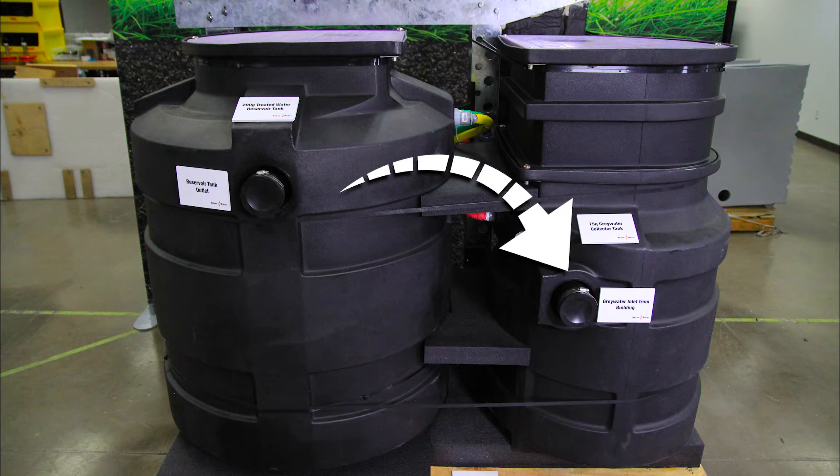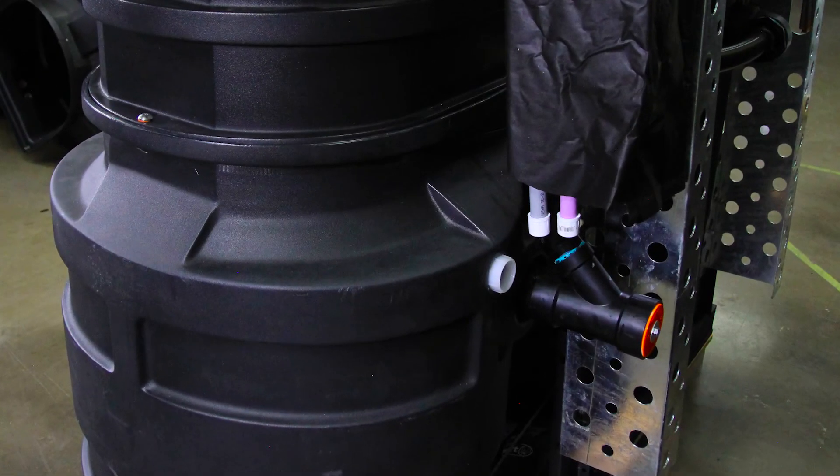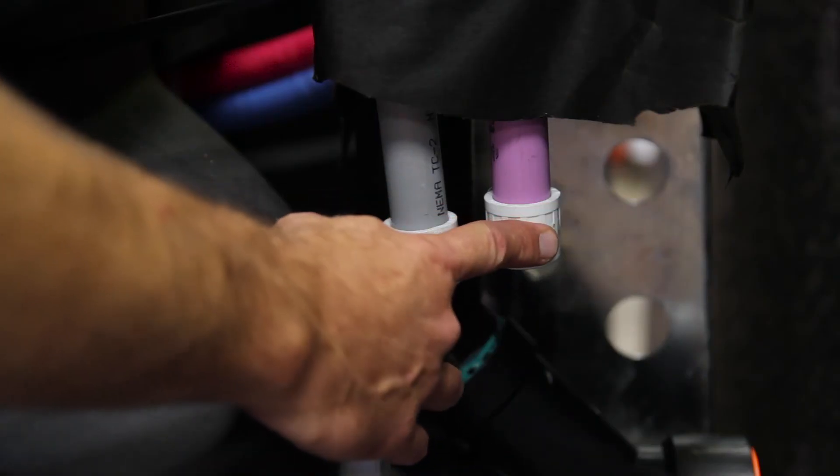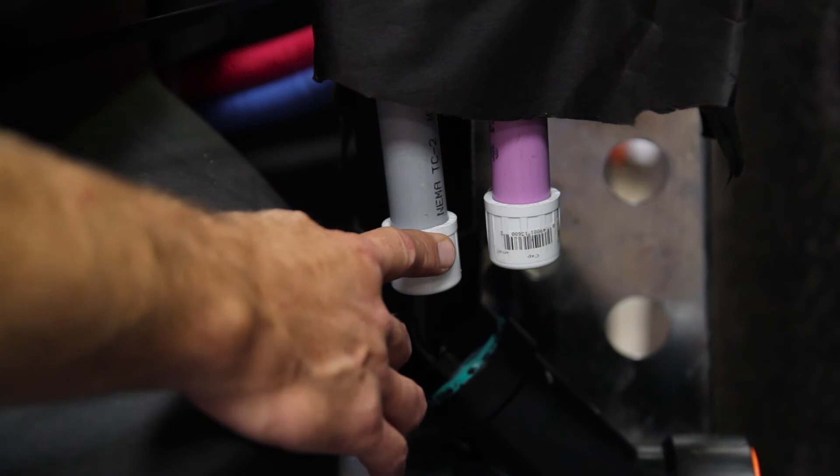The graywater inlet here, and on the other side, the connection to sewer for overflow, a connection for venting, with the final two connections being the purple pipe for reuse applications and the gray conduit for the electrical.